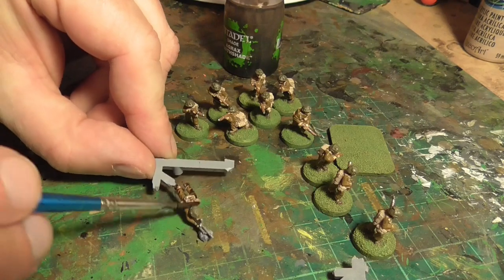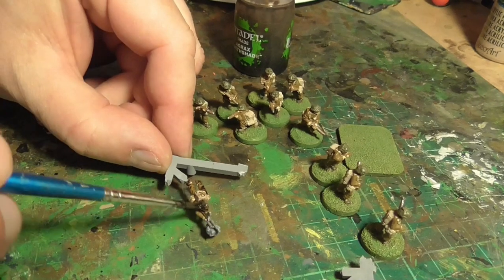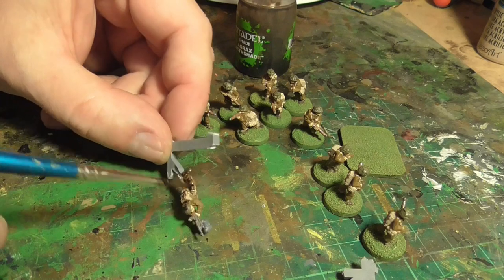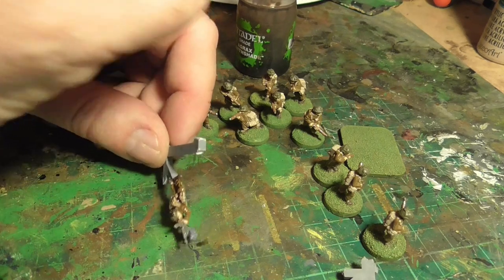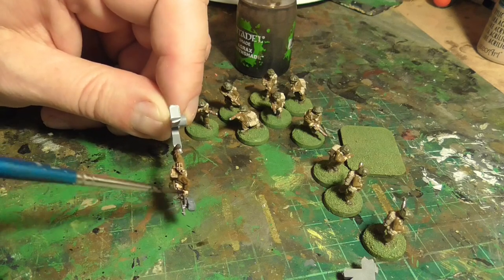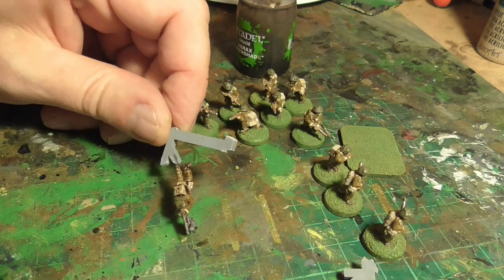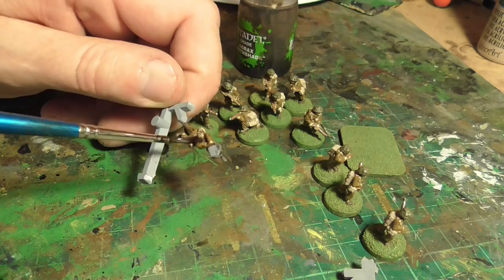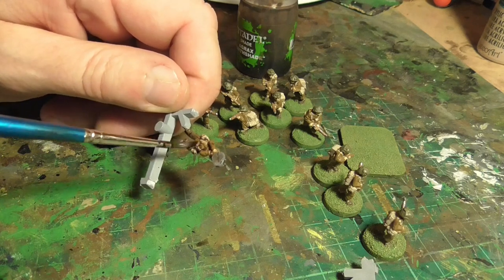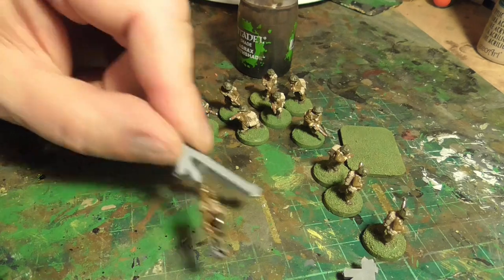We're now 99% done. I ink wash every single figure in Agrax Earthshade — this is Games Workshop's ink wash. It's my favorite, it's fantastic stuff — really nice. I just basically slop this on all the figures, every single bit of them, making sure you get into all the nooks and crannies. Use a good paintbrush so you can actually get into all the areas. As long as the figure is entirely covered, that's it — really nice and easy.